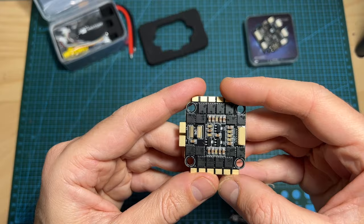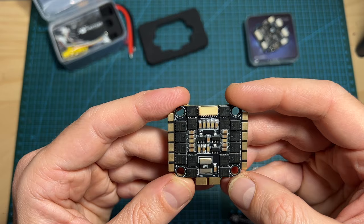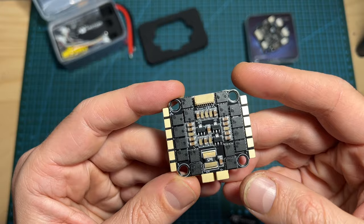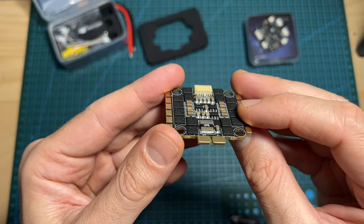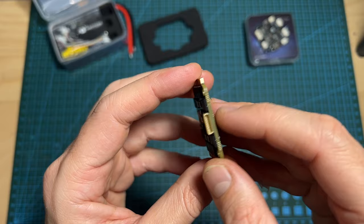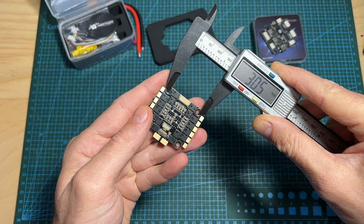In terms of features and specs, the 4-in-1 ESC features BLHeli32 firmware. It supports a continuous current of 50 amperes with a burst current of 60 amperes for 5 seconds — per channel. It can be powered with up to 6S batteries, features pretty big soldering pads accessible from both the top and bottom sides of the board, and uses a JST connector — unfortunately without extra soldering pads — for connecting the 4-in-1 ESC to a flight controller.